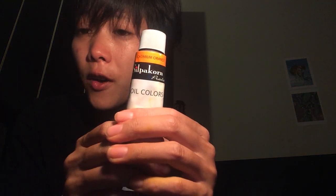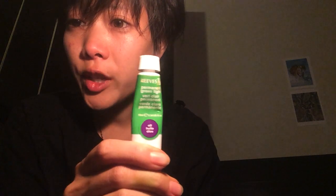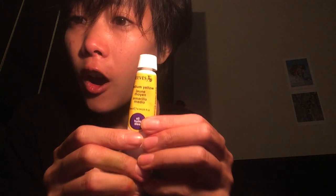The colors I use on this canvas are: cadmium orange from Silvercon brand, medium magenta from Silvercon brand, green light from Reeves brand, and medium yellow from Levis brand.